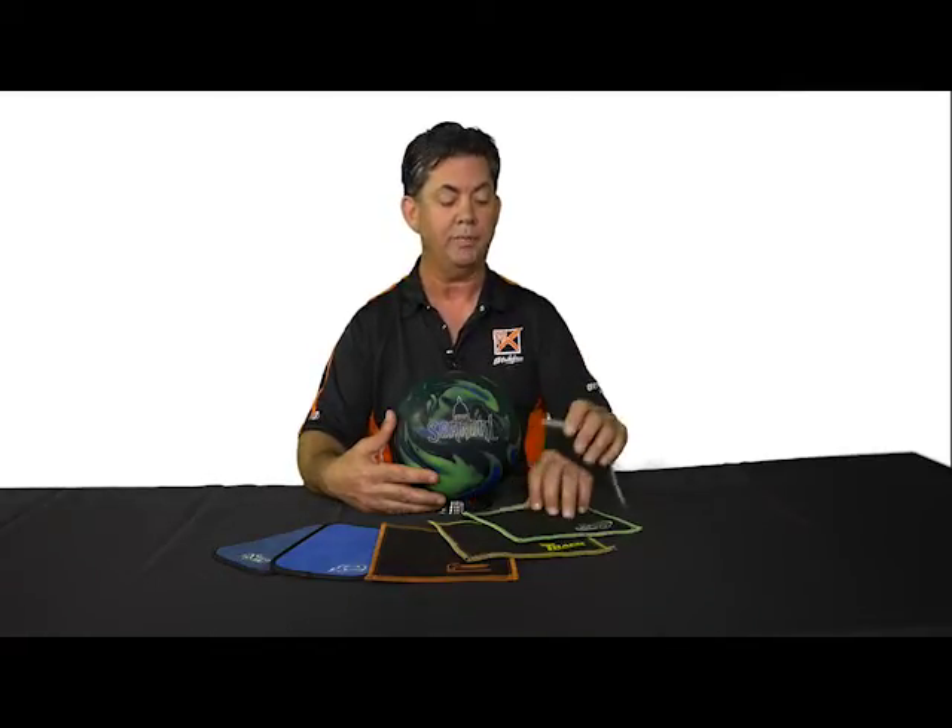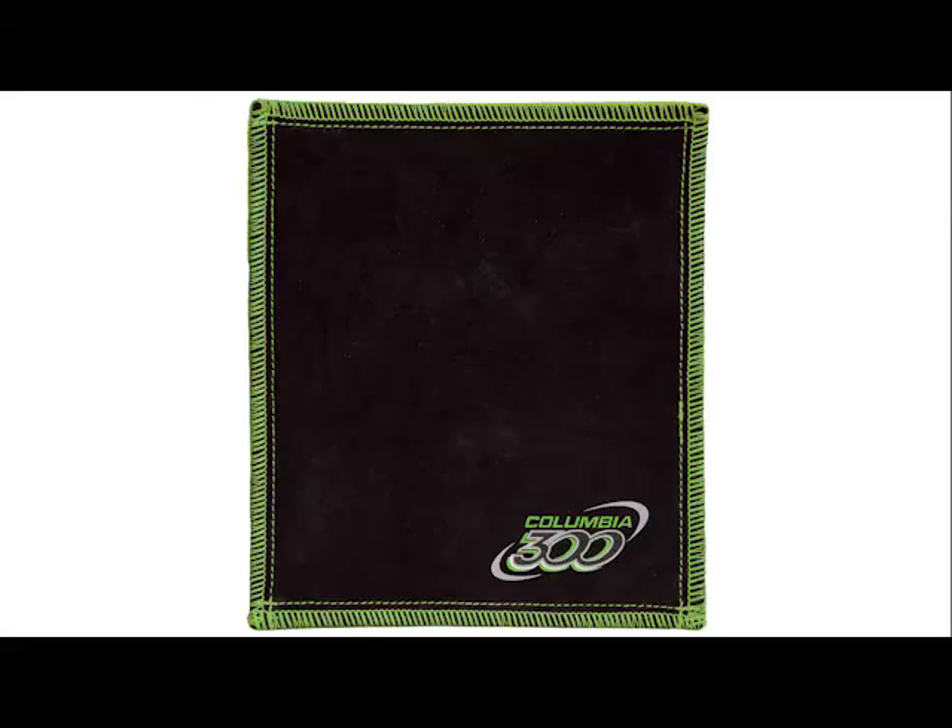Hey, I'm Robert, your KR product specialist. We are the official licensee for all Ebonite branded non-ball products. Today we're going to talk about the chamois. The chamois is the most effective way to remove oil from the ball during competition.